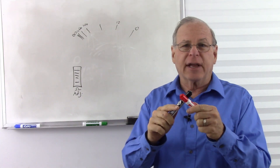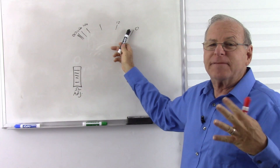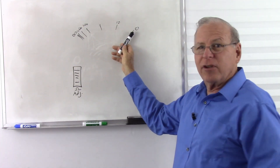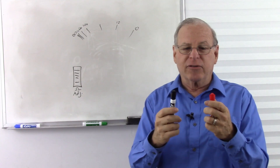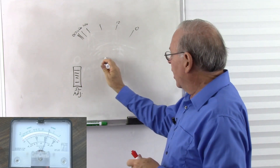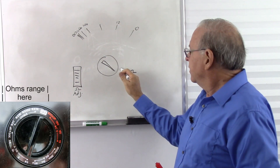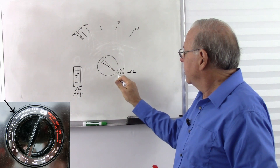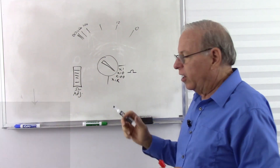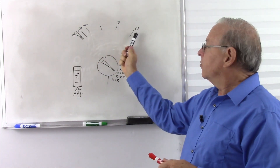So once again, touch the leads together — that's zero ohms — and the needle deflects. Because of variations in the meter, we have to make an adjustment each time. The needle goes over, and we adjust the thumb wheel until it's on zero. Now we're ready to measure our resistance. We have a knob that adjusts the range, and in the ohms range we might have times 1, times 10, times 100, and times 1k.